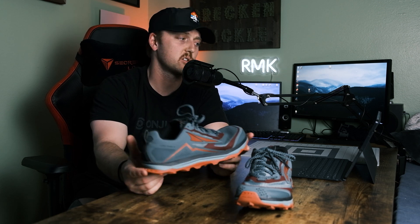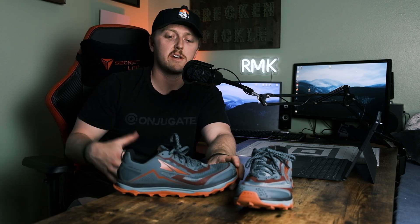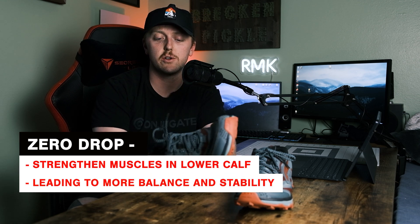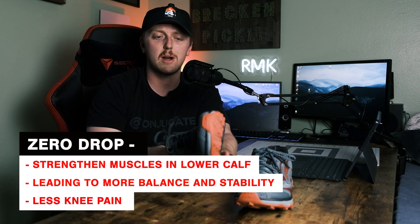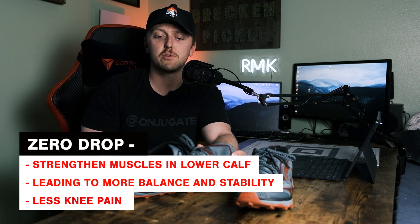A couple of reasons why zero drop is popular and beneficial: it naturally strengthens your posterior chain — your calves, ankles, and hamstrings — because you're not on a normal drop. Zero drop means you don't have any heel-to-toe forward momentum pushing you. A lot of trail shoes are between four to eight millimeters of drop, and road shoes can get up to ten to twelve. That's almost a half inch pushing you forward, which feels good off the bat, but zero drop will strengthen you as you transition into it.